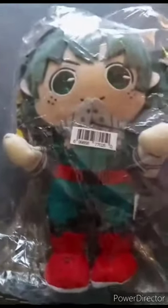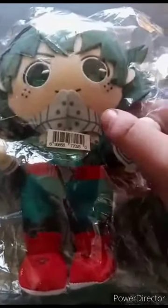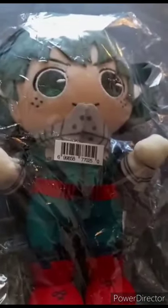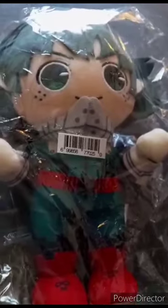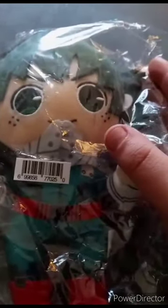So this has been out for a while now. It's the Deku Pose Plush. I bought this on eBay about three days ago. I thought I would get it yesterday, but I didn't. But anyway, let's go ahead and get him out of the bag.